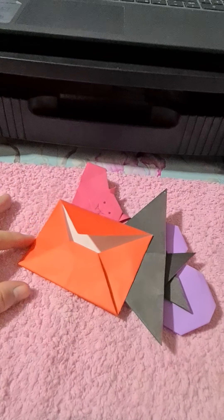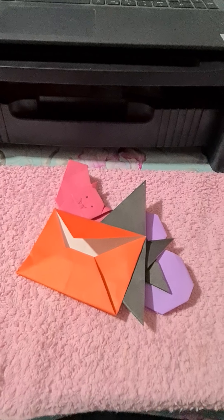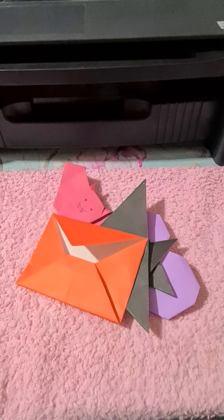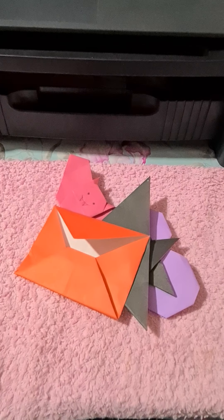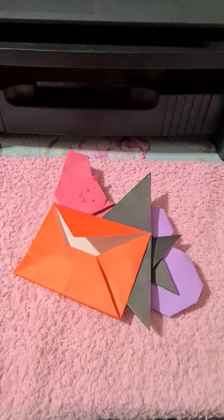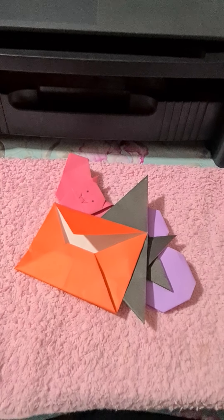Do you think that actually looks like a bat if it didn't have a face? That's another thing — if they add faces to these, would they still look like the animal or whatever you made, if no one told you or there wasn't a face? I don't know. Remember: collect what you're passionate about and share it on YouTube. Bye!